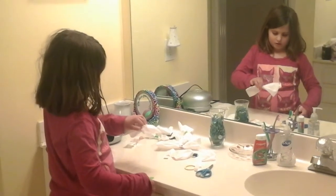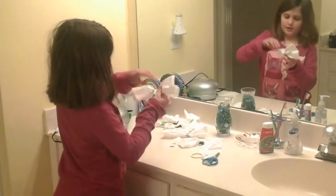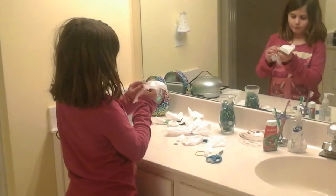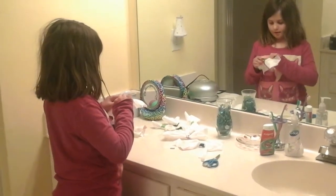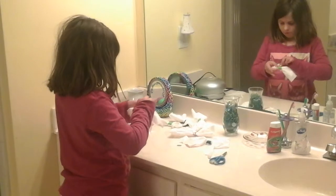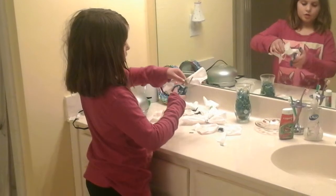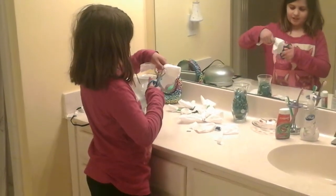Then you're going to take it and put it on like that to attach it. There you go if you want it to be a big one. If you want it to be smaller, just give it a little trim — you need a tissue cut.